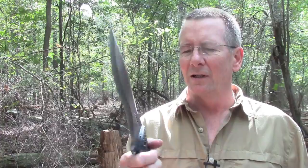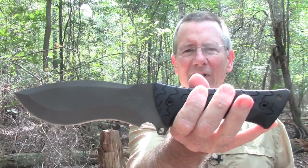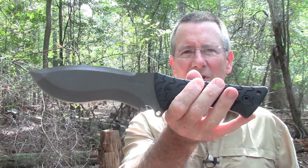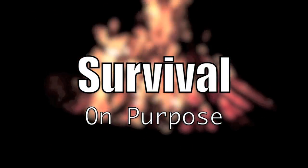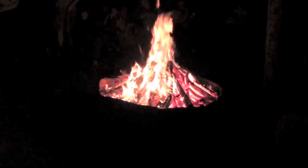Today's video is going to be about two of my favorite things: fat wood and big knives. It's going to be the Schrade SCHF 28, which is brand new for 2015. My name is Brian and you're watching Survival On Purpose.